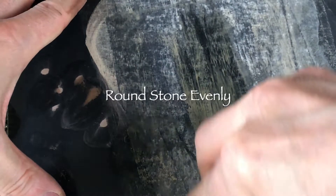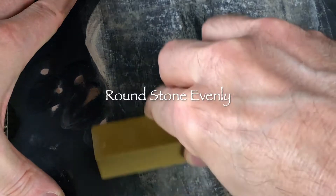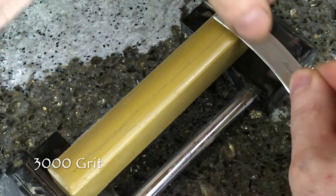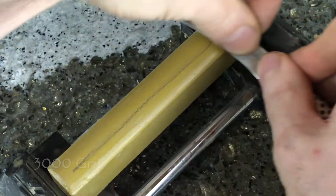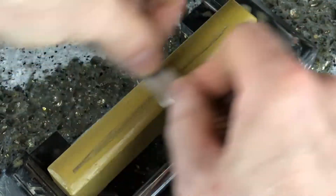Use wet dry sandpaper to flatten the surface of the stone by following the contours of the stone carefully to remove any high spots. Use the stone the same way you use a flat stone, except the grinding surface is a lot smaller. Firmly grasp the knife and establish a 15 degree angle against the stone and drag the knife edge along the stone.